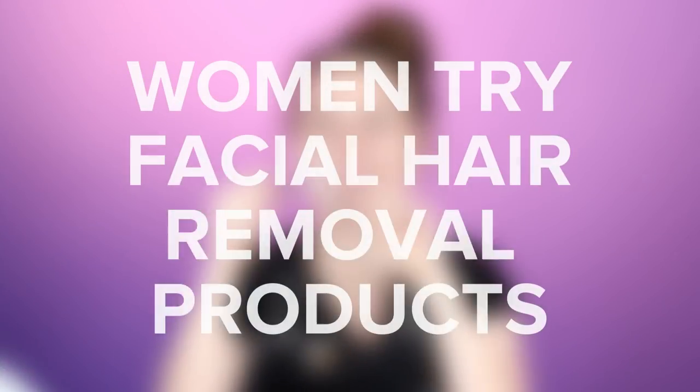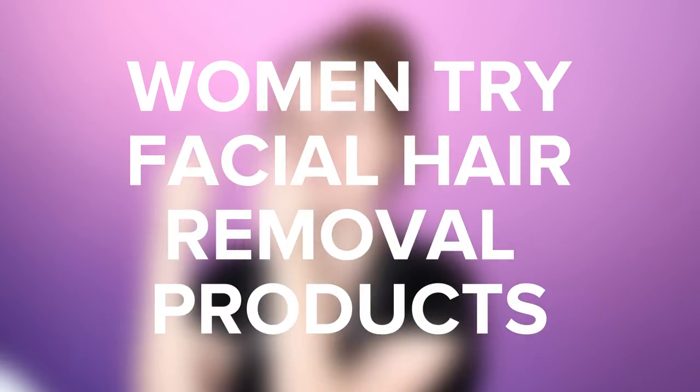This will not feel good. Today we're gonna be trying some facial hair removal products. We're gonna see if these products really work and if they're actually pain free. I'm skeptical.